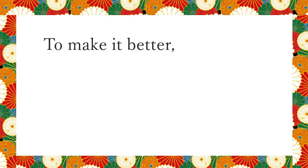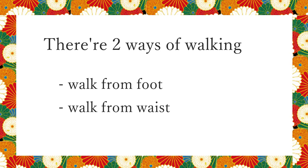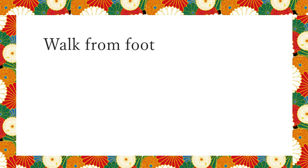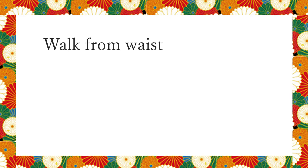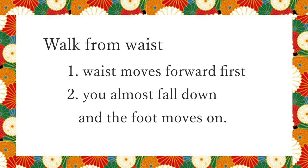To make it better, change the sense of walking. There are two ways of walking: walk from foot and walk from waist. Walk from foot is from the first example that makes a rough hem, and walk from waist is from the second example that makes a neat hem. Walk from foot means the foot moves first and then the whole body follows. Walk from waist means the waist moves forward first and then you almost fall down and the foot moves so as not to fall down.